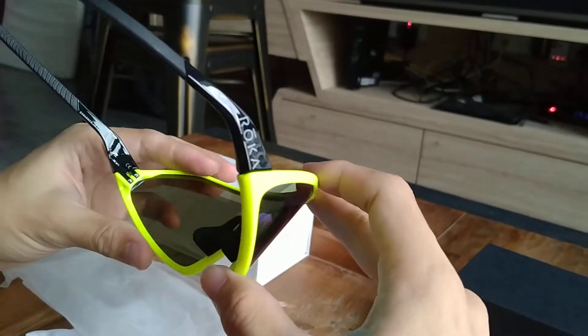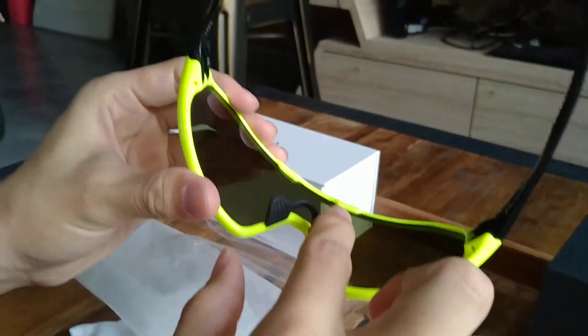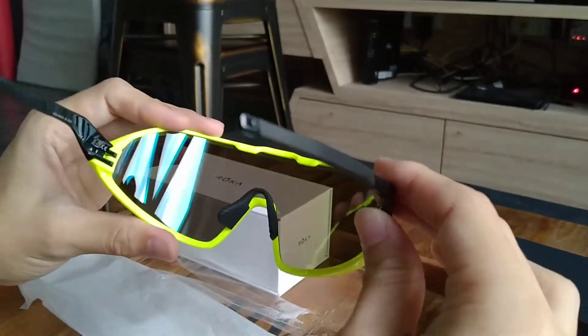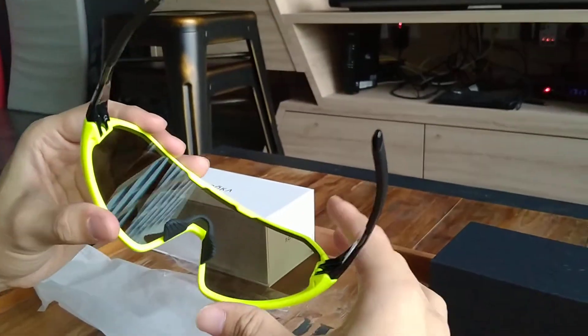Similar to all the sunglasses from Roka, we have the iconic gecko pads at the temple as well as the nose bridge. The nose support ensures that you don't have to worry about this falling off while cycling on bumpy roads, because it fits really well to your face.